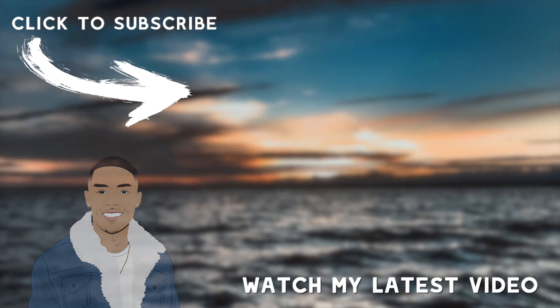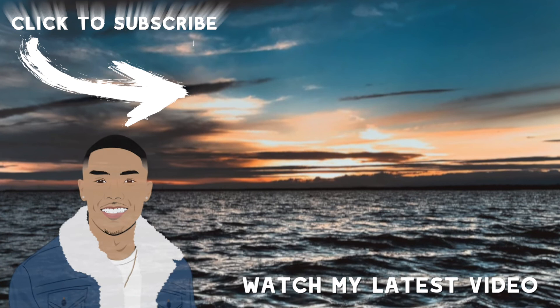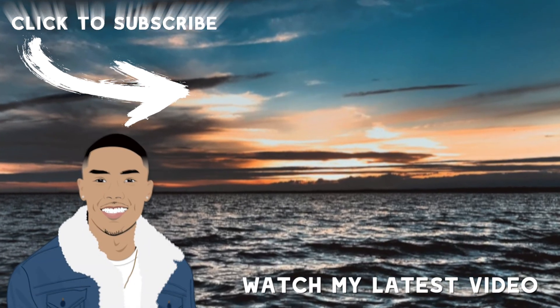Hope you guys enjoyed the little workout. Stay tuned to my channel — I'll be incorporating more fitness content. Be sure to like, comment, and subscribe if you haven't. See you guys next time.